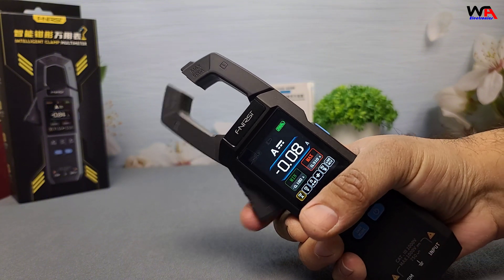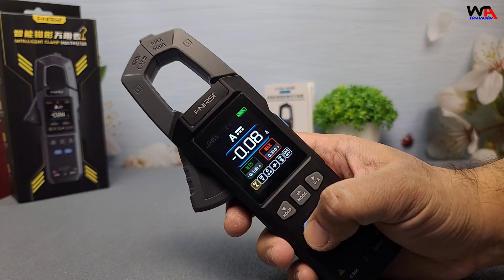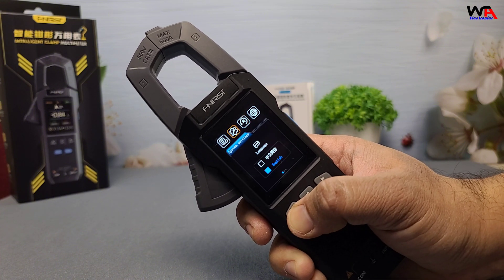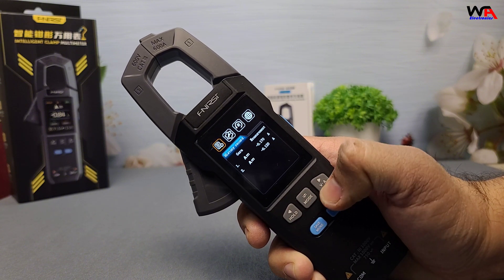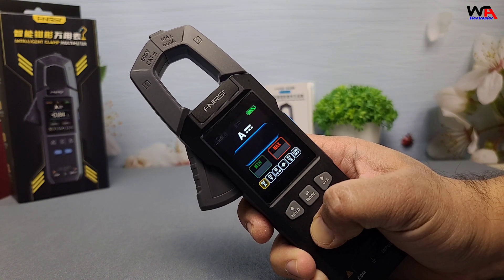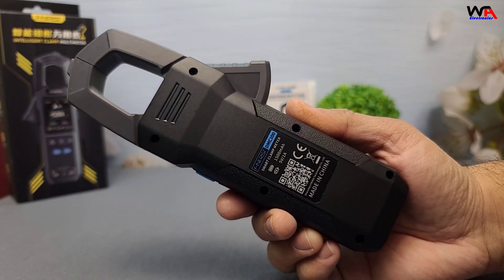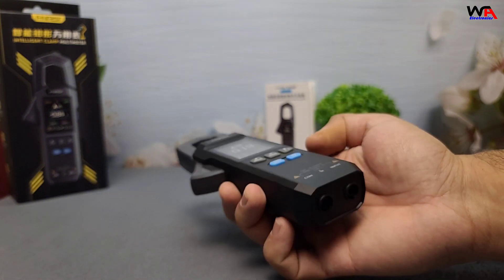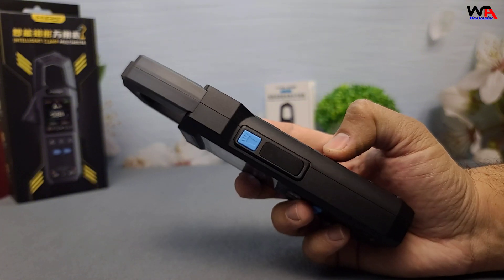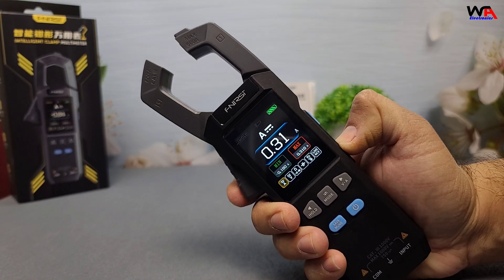It also lacks advanced features like data logging or Bluetooth connectivity for remote monitoring. So, is the FNIRSI DMC 100 worth it? For DIY-ers, hobbyists, or electricians who need a reliable, budget-friendly tool, it's a solid choice. The rechargeable battery, accuracy, and versatile functions make it a great value. However, professionals needing advanced features might want to explore higher-end models. If you're interested in getting one, I'll leave a link in the description below.